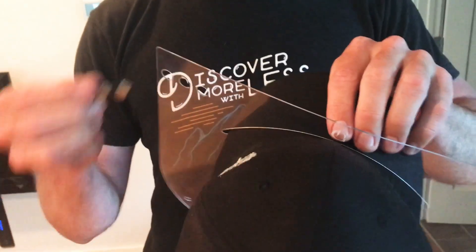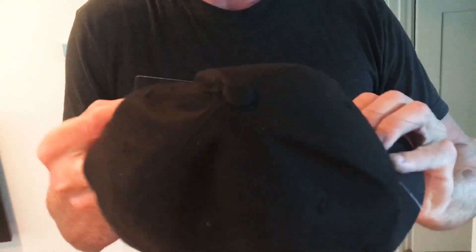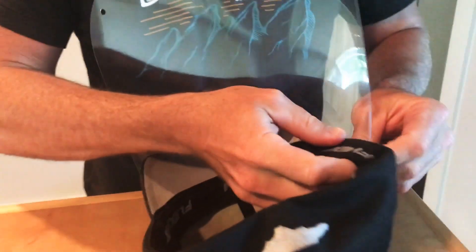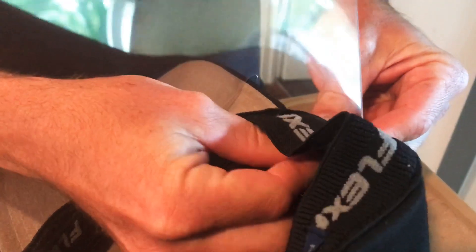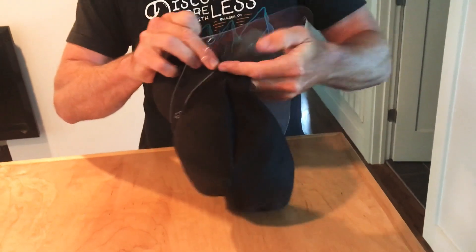So what you want to do — these magnetic strips here — put it right into here and kind of grab the side of your hat. What we want to do is get inside the hat and pull this back. Pull this part back and take the magnetic strip, the metal side — you can hear it just pop right into place. And do the same on the other side.